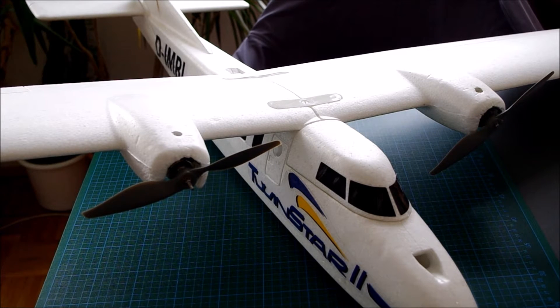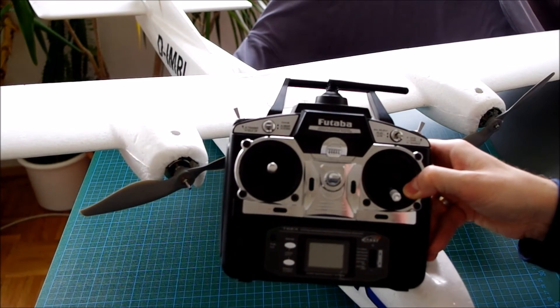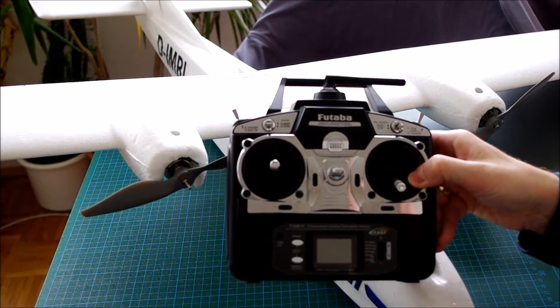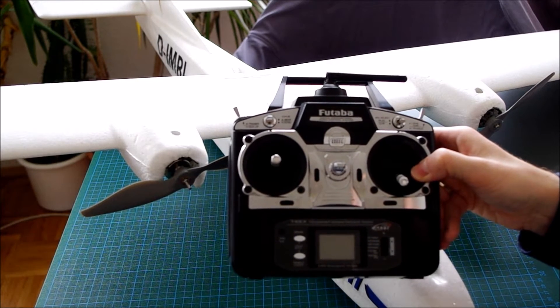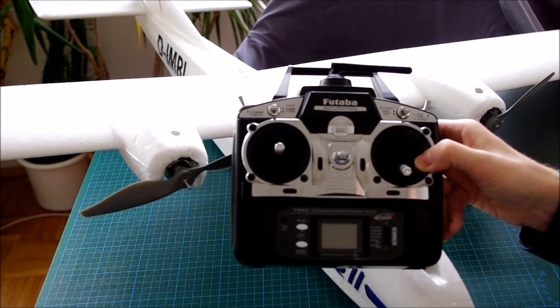And possibly to have this function switchable so that you can switch it on or off during flight. But is it possible with a simple transmitter like this Futaba T6EX to realize this complex function without any external control board?